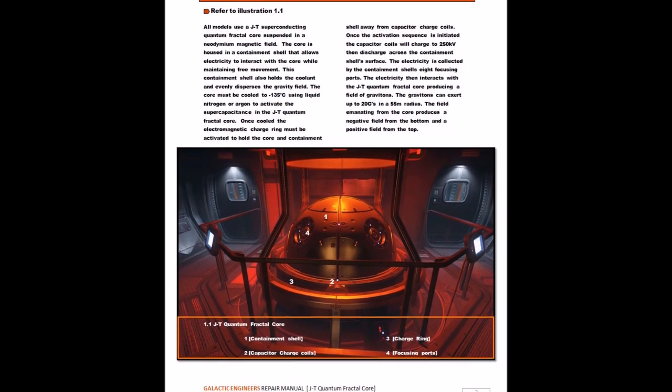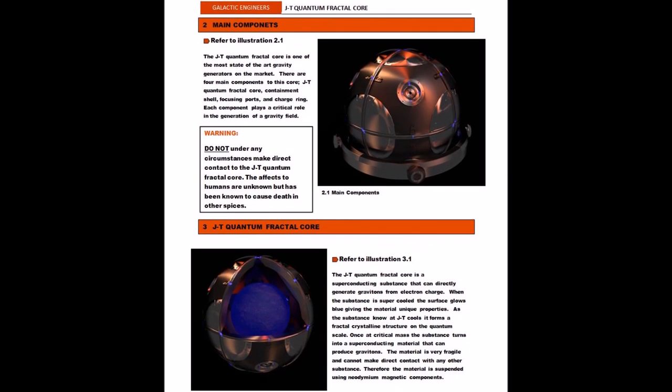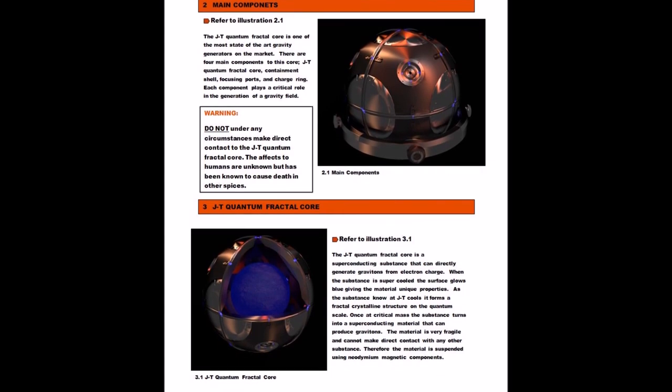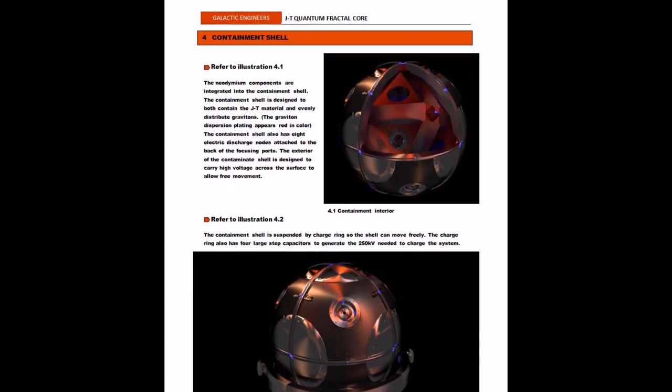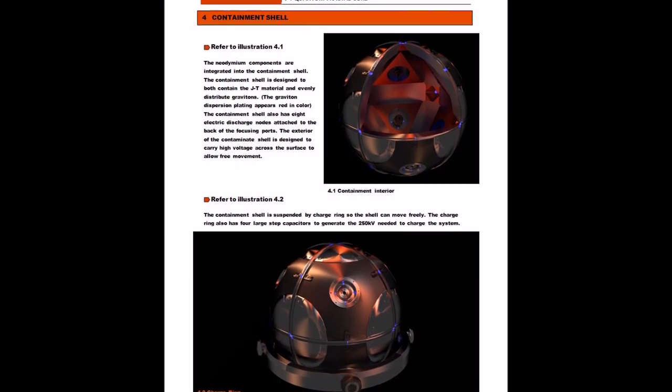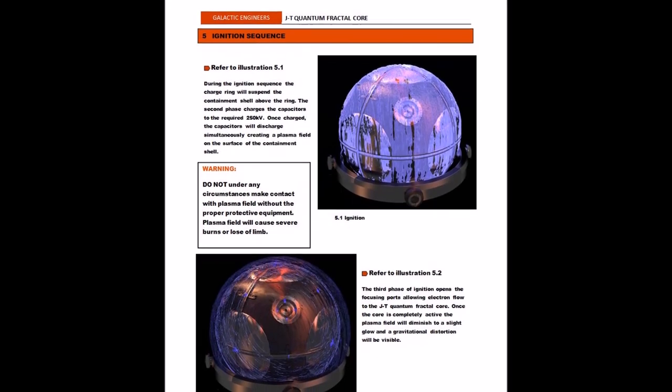If you would like to see the full repair manual, click on the link on the screen or in the information below. I know these are dense concepts, but integrating them into Star Citizen's repair manual just makes sense. If you guys have any questions, comments, or ideas, please leave a comment below or on the RSI forum.